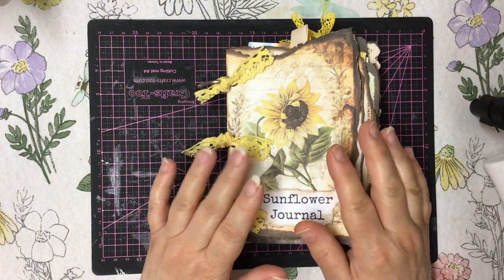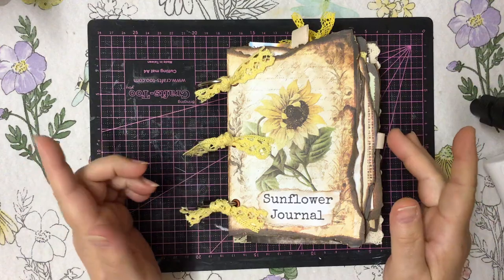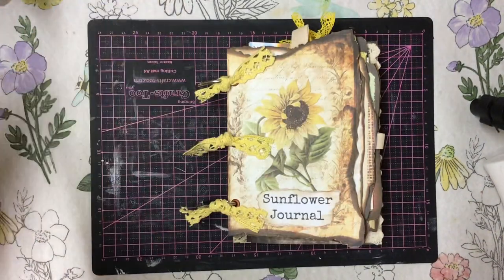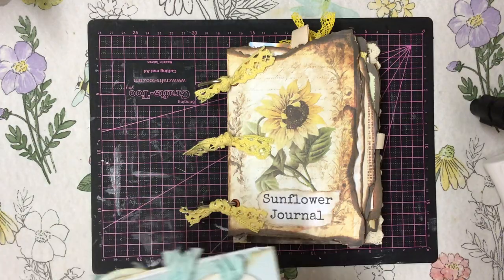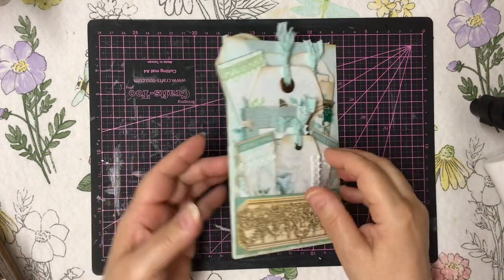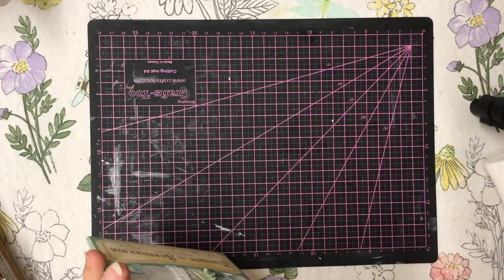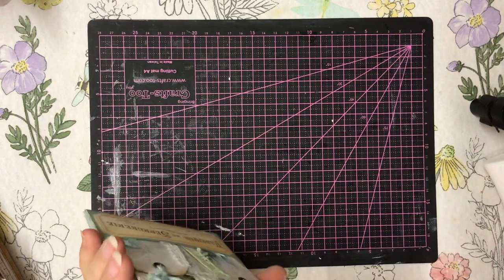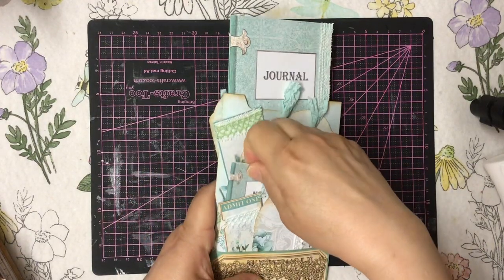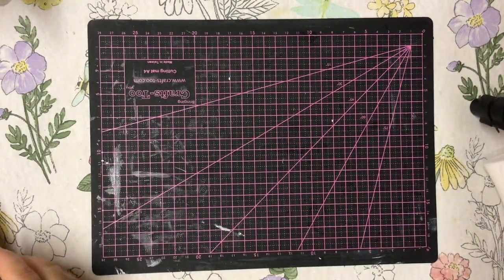I'm going to go and film Zern's next. Zern has got a challenge coming up next month — I'm going to do a sneak peek. Shh, don't tell her! This is the challenge for next month — it's a stuffed pocket and it's absolutely gorgeous. Isn't it gorgeous? And there's even a little notebook right in here, and another tiny little notebook as well. They're absolutely gorgeous. So that's for next month — shh, you haven't seen it!